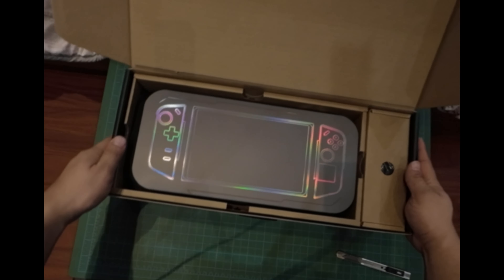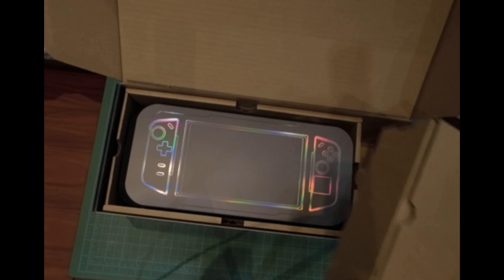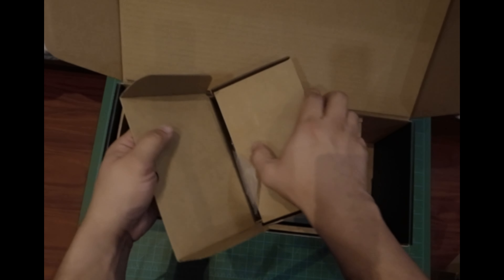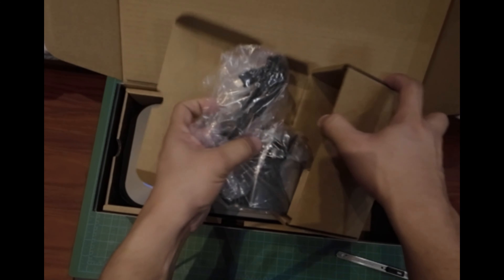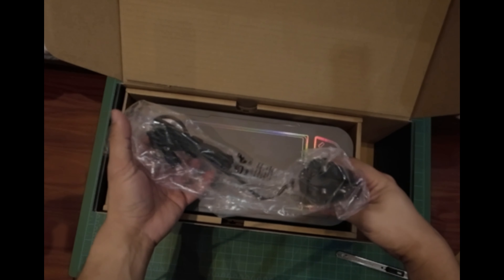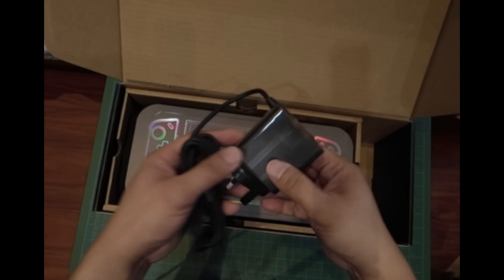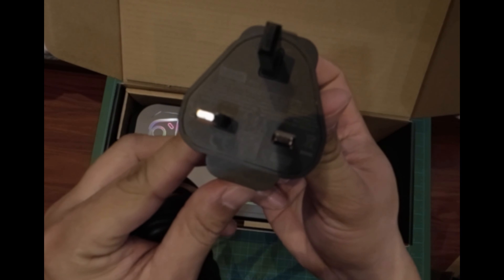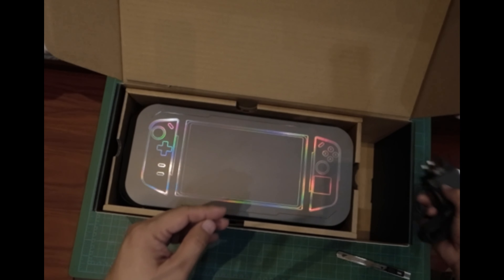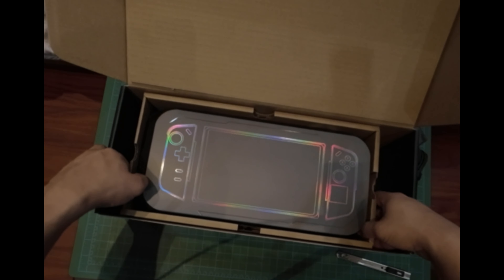This is the 65-watt USB-C charger — it's quite big actually. I'm in the Middle East so what I have is the UK plug, which is fine. I also have a 100-watt laptop charger so I'm keeping this one. Now let's check the box within the box.